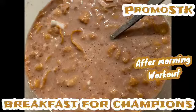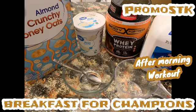Hey guys, it's your girl Shela — PromoSTK, Shela's Creations Way. Y'all, let's have some breakfast. Breakfast for champions, and this is how I put it together.